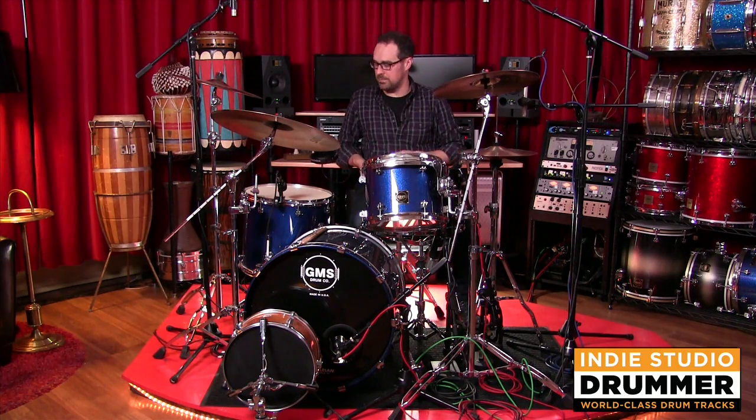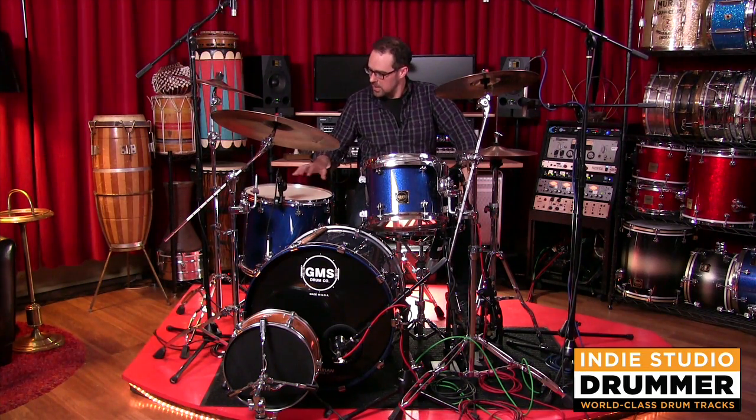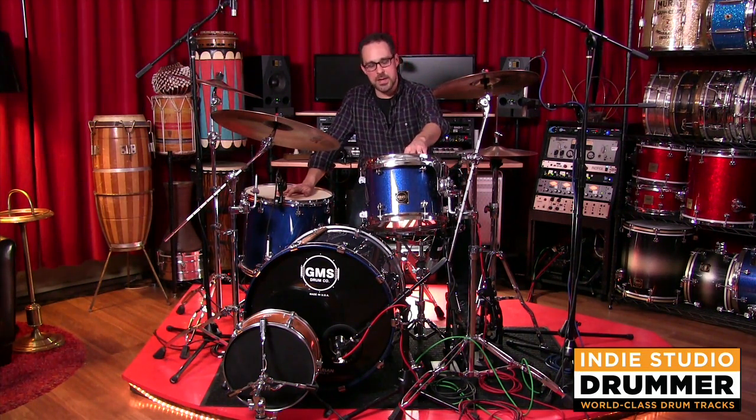And I think these are going to be my new go-to studio heads too, just for the basic setting. Here's a tom-tom — check these out. So these are cool. I really dig this line.